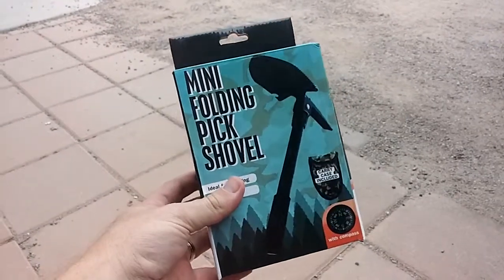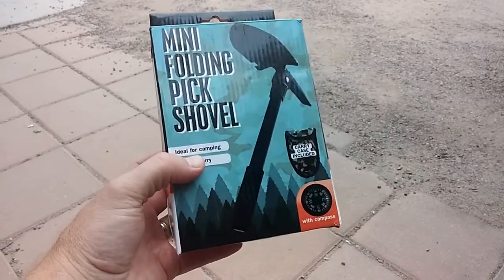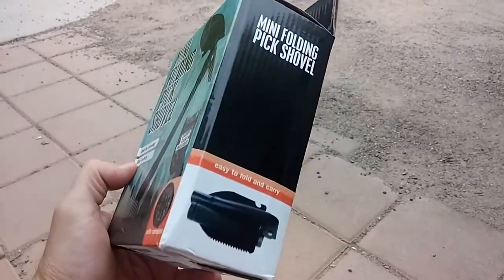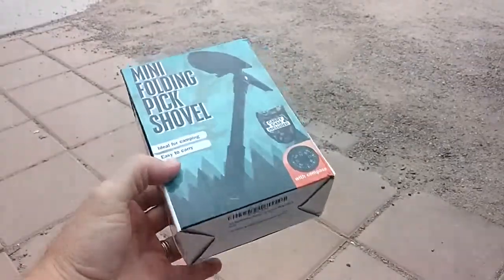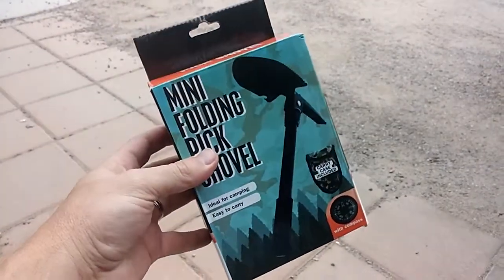I wanted to do a quick review on this mini folding pick shovel. Pretty cool little item for those of you who are prepping and would like something lightweight that's versatile. You can use it for camping or whatever else you need to use it for. It's got many uses, but I wanted to show you the packaging and open it up and actually use it a little bit here just to give it a quick review.